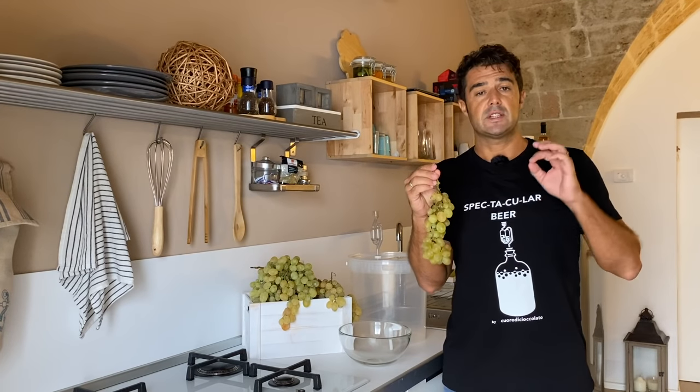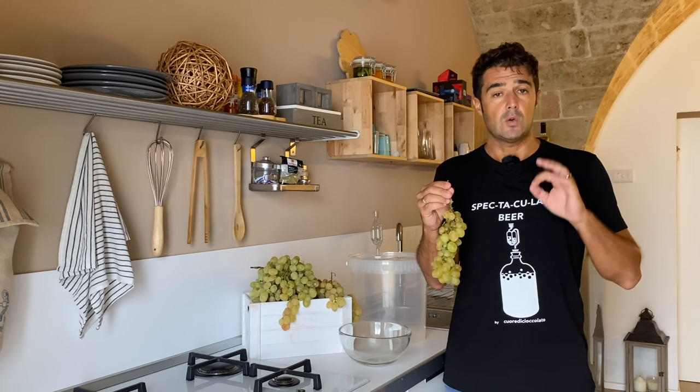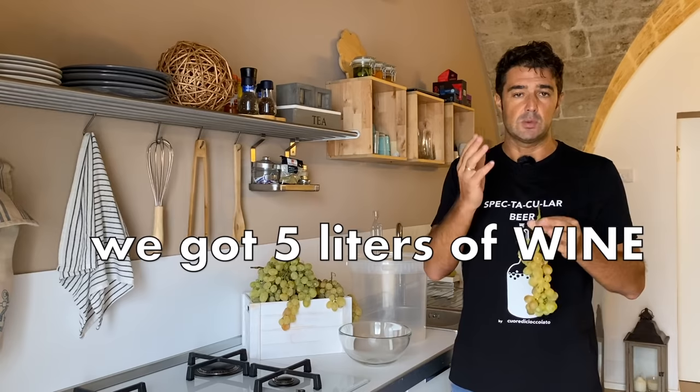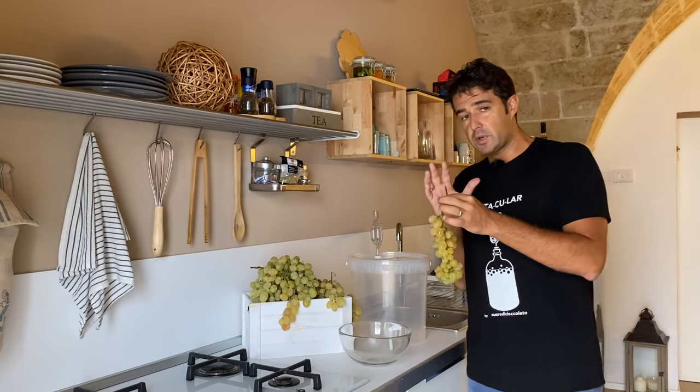Hello guys, after the red wine and the rosé wine, today we make the white wine. Here I have seven kilograms of white grapes — at the end we will get more or less five liters of wine.